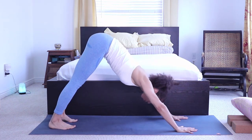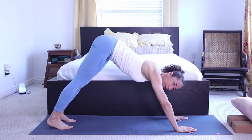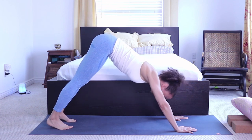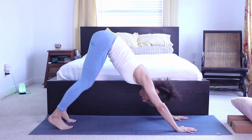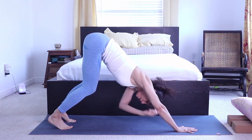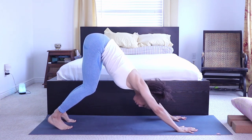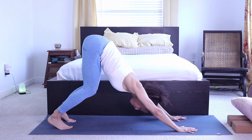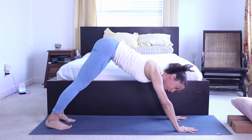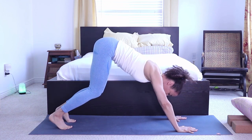A main error I see is trying to press the heels down right away — we want to show we can do it, but that's not the goal. The goal is to maintain a straight spine. It's better to have heels lifted, knees bent, with a straight line from your wrist through your shoulder through your tailbone. When we press the heels down prematurely, the shoulders come forward and you're no longer doing a proper down facing dog. Modify by bending your knees.